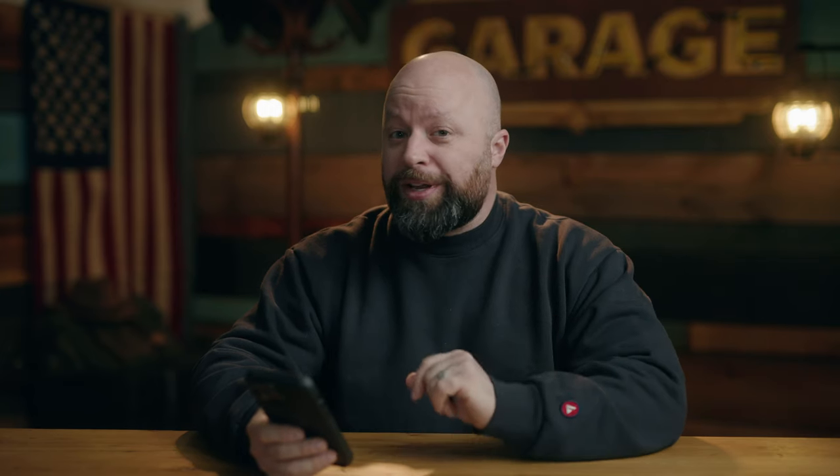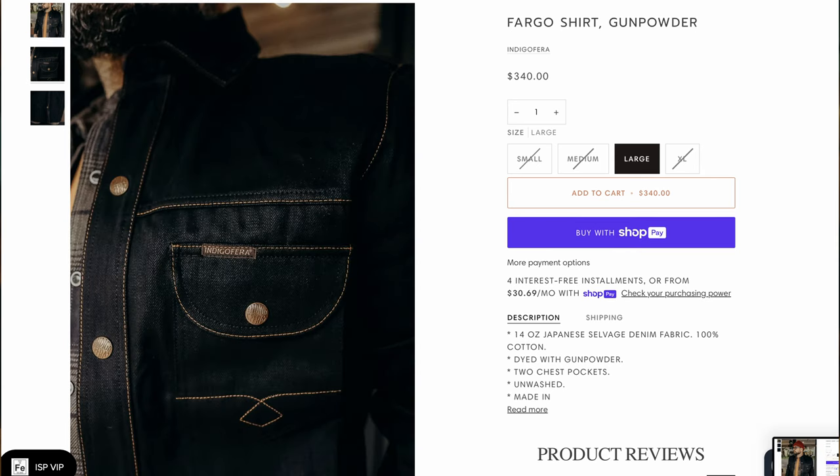Indigo Farra came out with a new version of their Fargo shirt. I actually have two of last year's versions — one green with gold stitching, one rust. I like Indigo Farra because their stuff is usually sized for guys like me — a little bulkier — whereas a lot of Japanese cuts are very slim and meant for a different body type. This new one is particularly interesting: it's denim dyed with gunpowder. A gimmick for sure, but cool to talk about. Beautifully made and absolutely worth it if this is your thing.